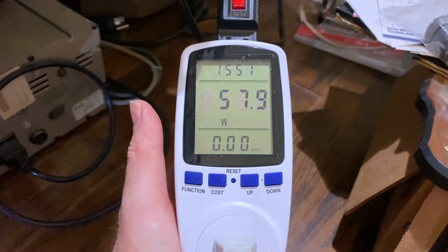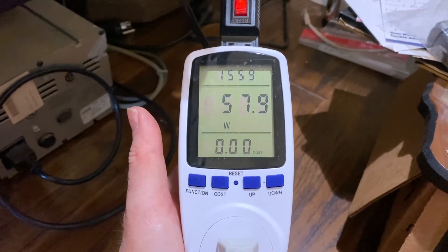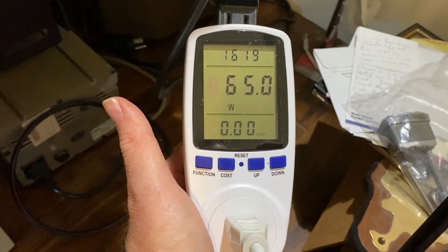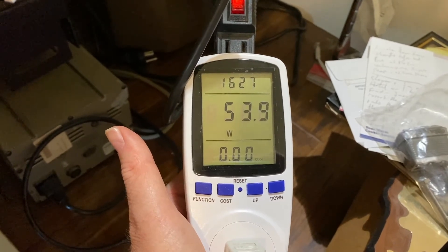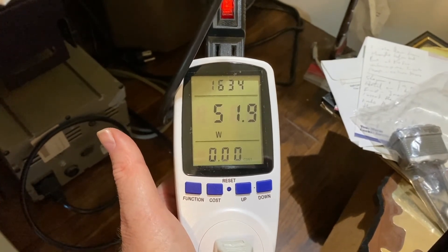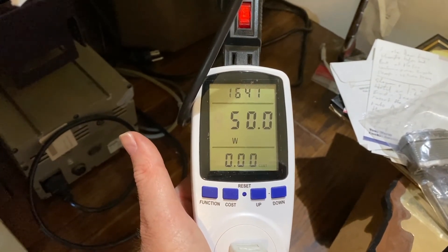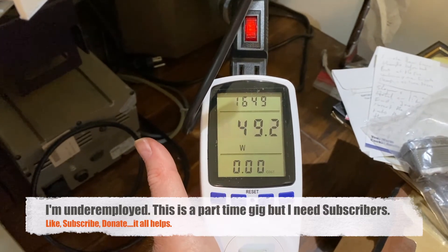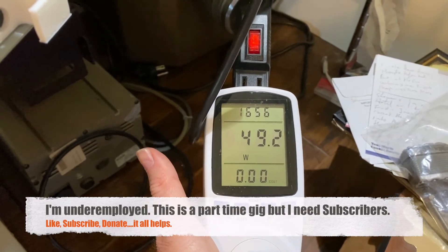Now let's take a look — I want to see if it draws less with just one IOM6 in it, since I'm not going to be filling this out with 24 discs. I wouldn't expect it to draw much less, but it does appear — all I did was slide out the IOM6 — this might drop to under 50. Yeah, that's again another good little savings. We were up around a maximum of 75 to 77 watts, and now we're down to just under 50.